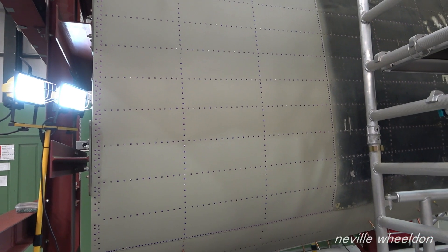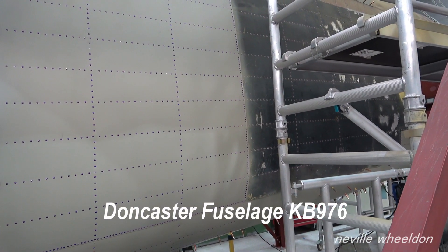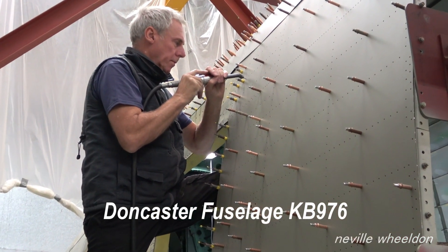Dave's back from holiday, so Norman and Dave have started to rivet the skins into place on the Doncaster rear fuselage KB-976.